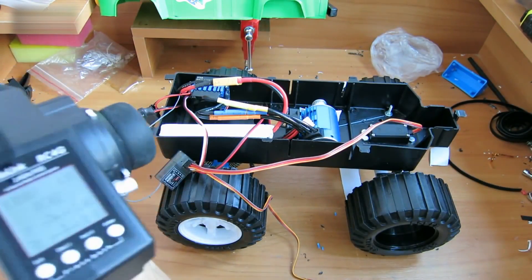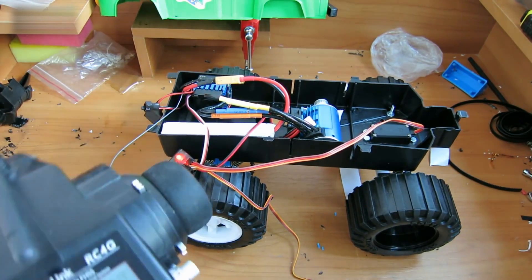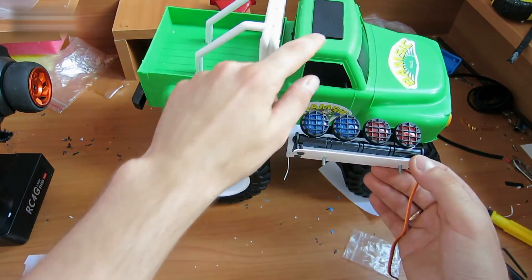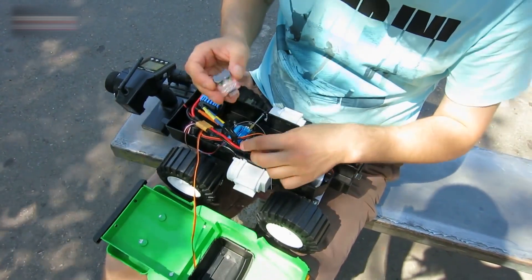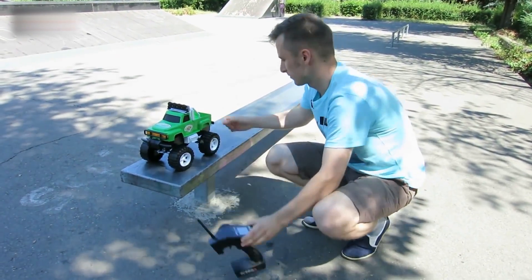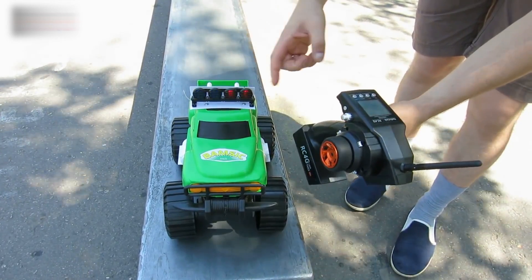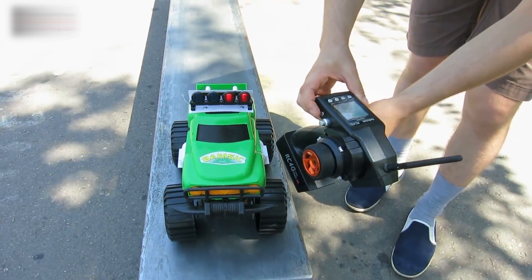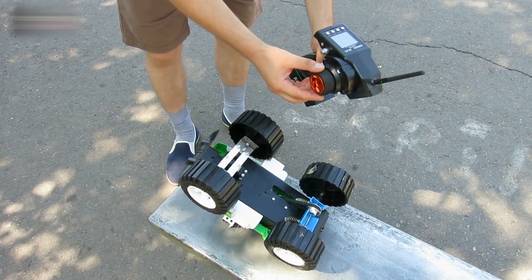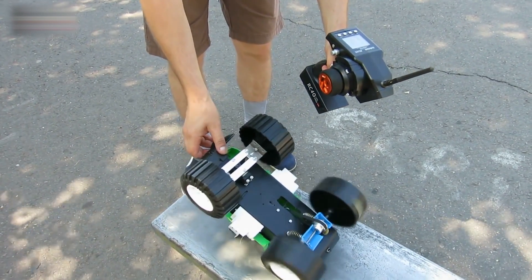Turn on the transmitter and then use the switch to turn on the receiver. I fasten the LED to the metal corner and screw them to the car. Before testing, I'll connect the battery discharge indicator. Turn on the remote and then the car. This button changes the light mode. Let's check rotation — left, then right. The motor also seems okay.